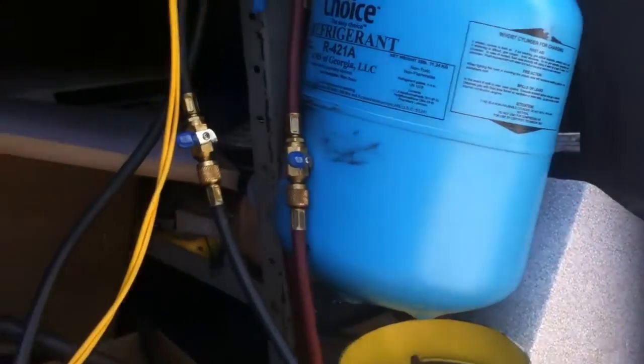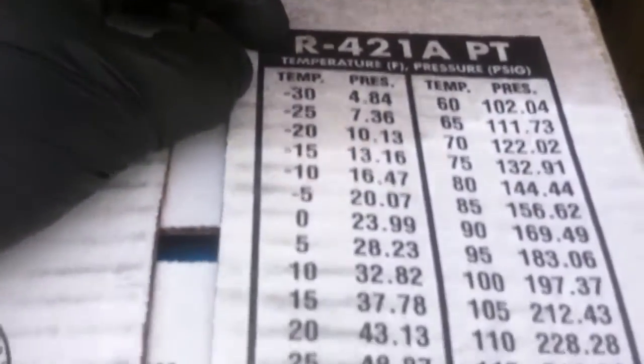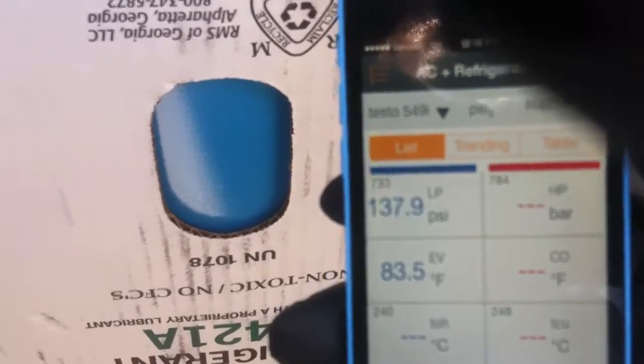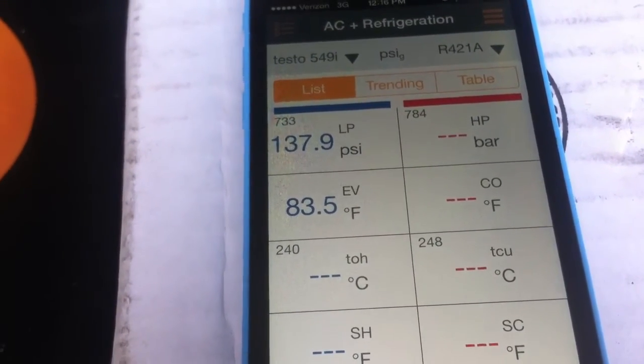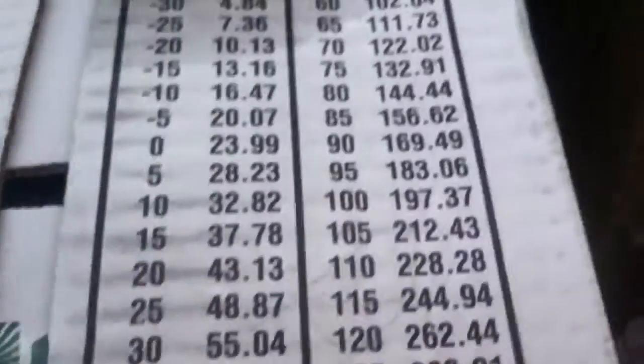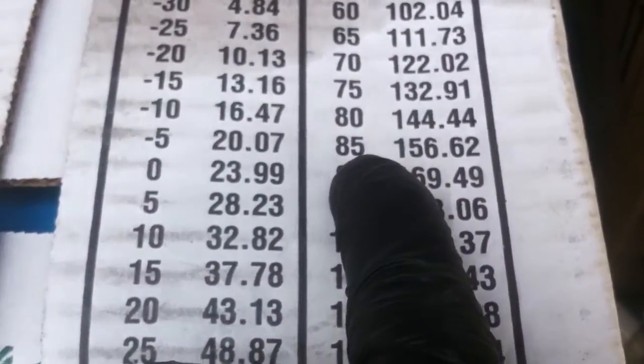This is another box of R421A — that one's close to empty. This one over here on the box gives you the 421A PT chart, as you can see right here. I got my Testo hooked up to it and it's reading 137.9 psi, which the app is telling me is equal to 83.5°F saturation. But if I go to the box chart and look for 138 psi, it puts me between 75 and 80 degrees — not 83.5.